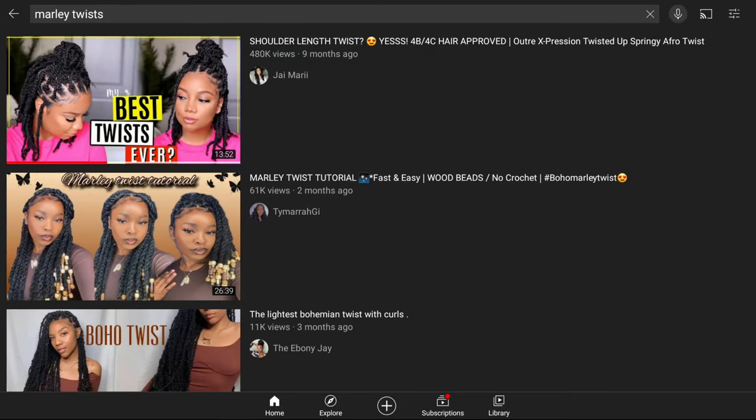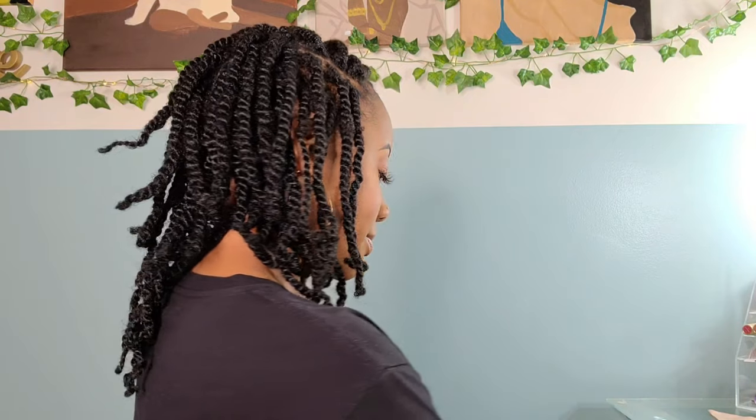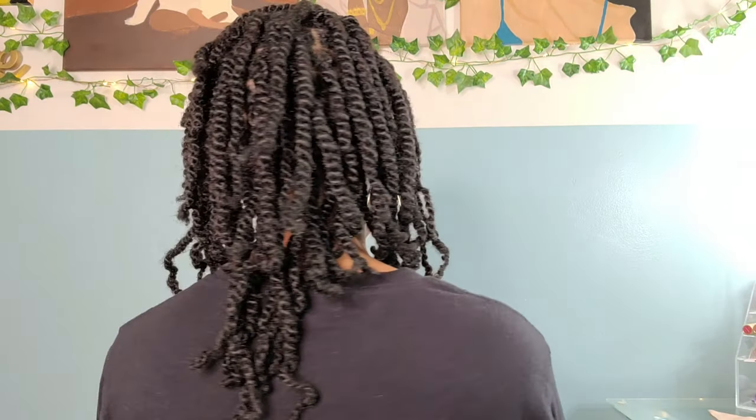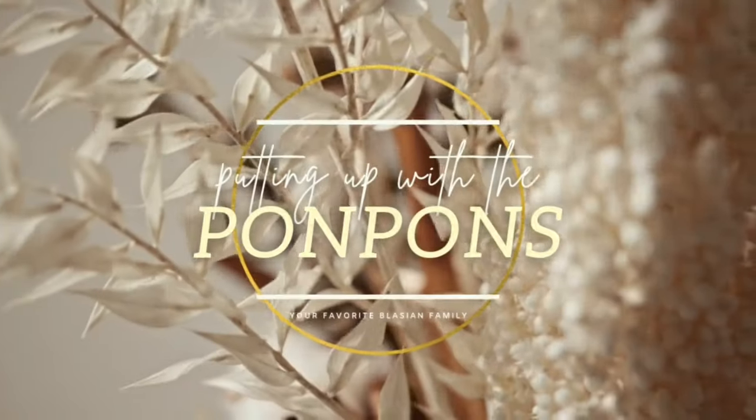I found inspiration to do some Marley twists from J Marie's tutorials here on YouTube, so I was dying to try these out myself. I had to add two different methods for installing my twists because my hair is super short and I have a hard time gripping it. In this tutorial I'll be showing my two methods on how to install as well as my upkeep on these Marley twists.